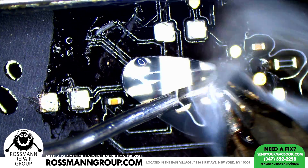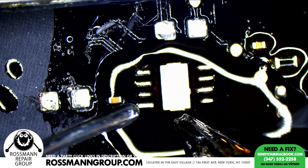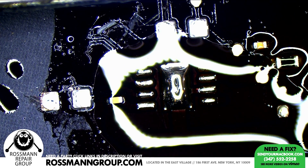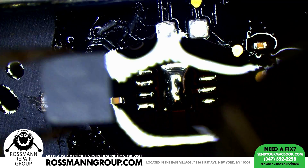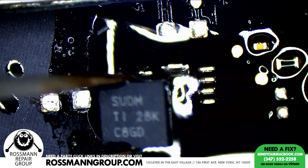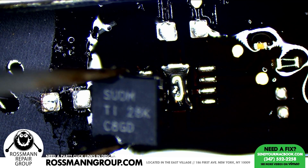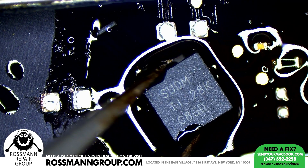Now let's move to the next step. Wait a second — I was looking at the orientation of the wrong chip. Okay, you go this way.